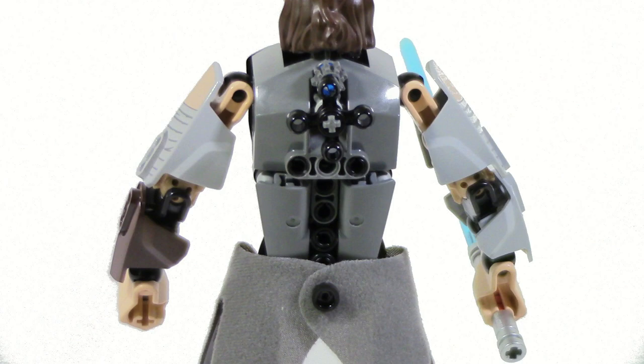The only issue I really have here is that I would have rather had those pieces on the back recolored brown to sort of extend the belt area. However, I think it looks fine in this gray color as it is — it's just a little suggestion to have a little bit more accuracy.